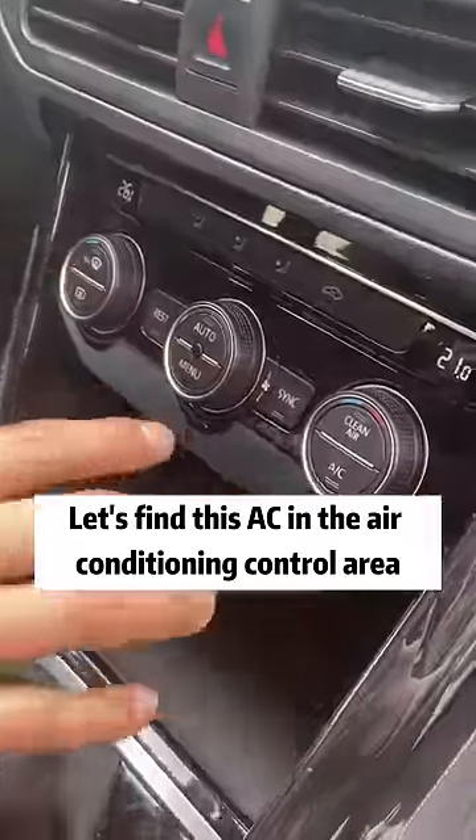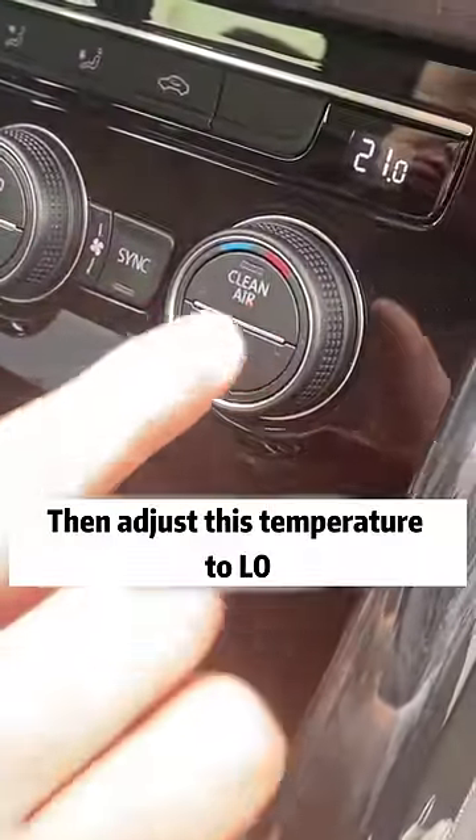Let's find this AC in the air conditioning control area. Open it, then adjust this temperature to L0.